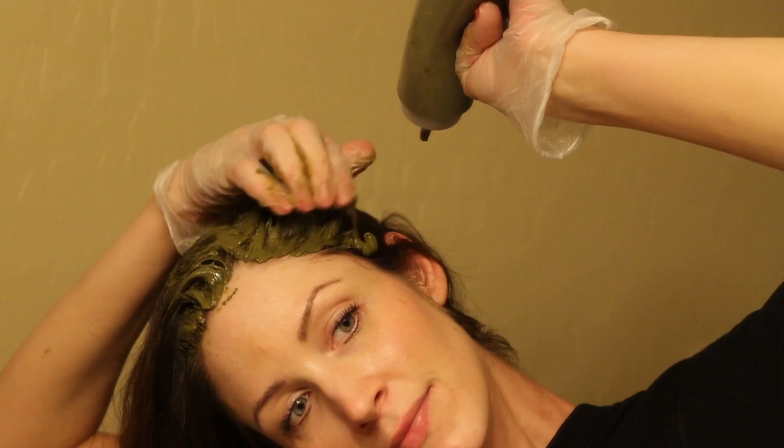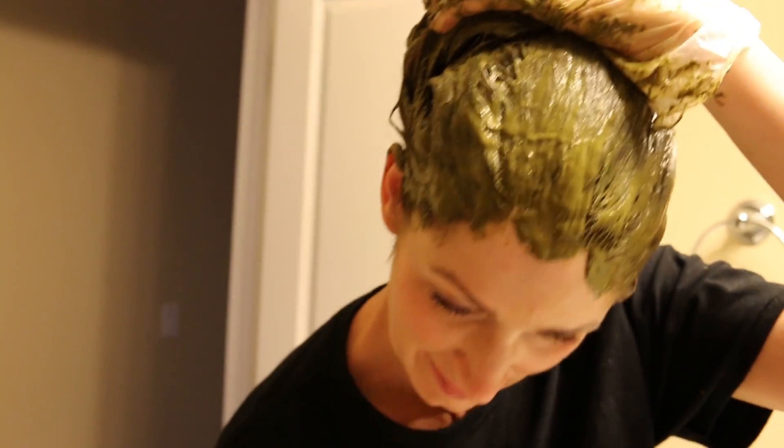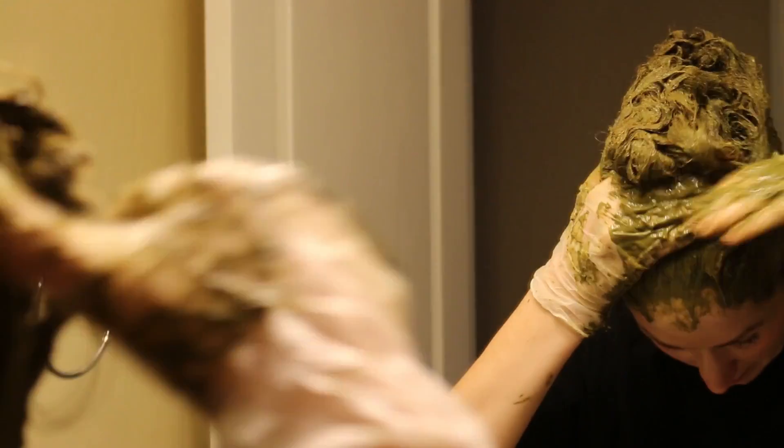Now apply the paste to your entire head, making sure it's completely saturated with no hairs sticking out anywhere. After that, ball it up into a ball at the top of your head in a way that's convenient for wrapping, and let it sit for about an hour and a half to three hours.